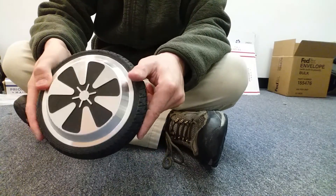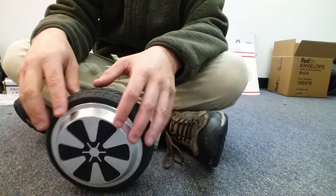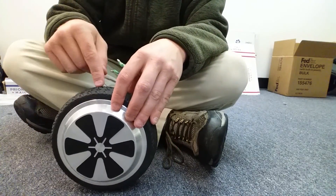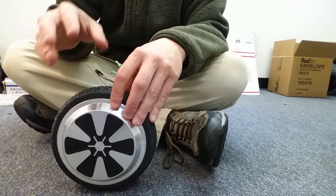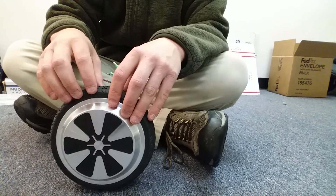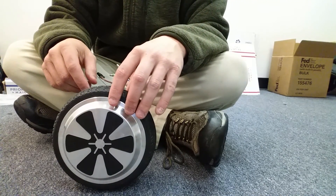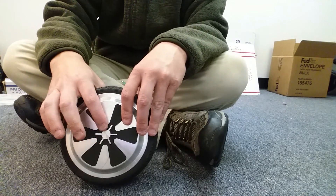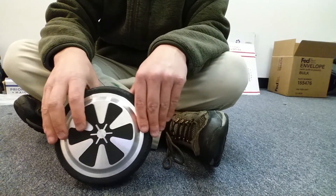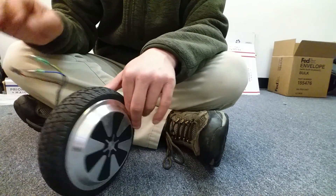This here is a 350-watt wheel, so that means it goes in a 700-watt board. You'll find boards anywhere from 500 watts — where each wheel is 250 — to 700 watts where each wheel is 350, and then occasionally you'll find 900-watt boards. Typically those are going to be in the 8-inch and 10-inch boards, but there are some 6.5-inch boards that have 900-watt motors. This is what they refer to as a star wheel. If it doesn't have that star in the middle, I typically call it a flower wheel.